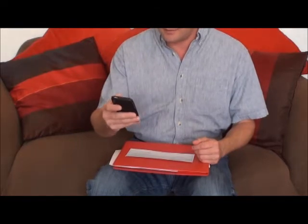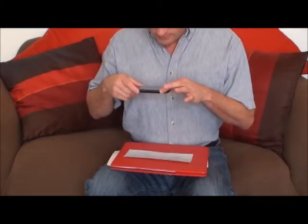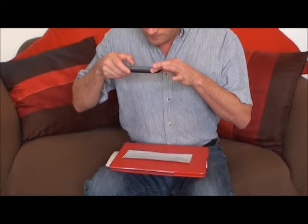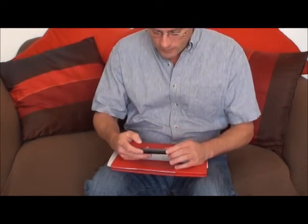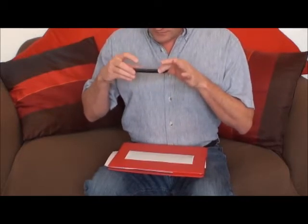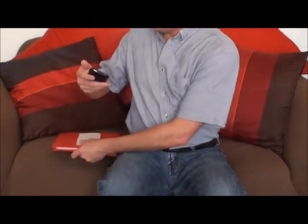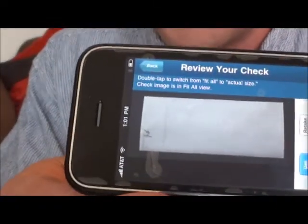I click on a button that says 'check front, take picture.' I just need to keep it between the blue lines and press the take photo button. It takes a picture. Then I take a picture of the back of the check — it just tells you to hold it steady. It asks me to review the photo of the check, which I never do — I just tell it to use it.